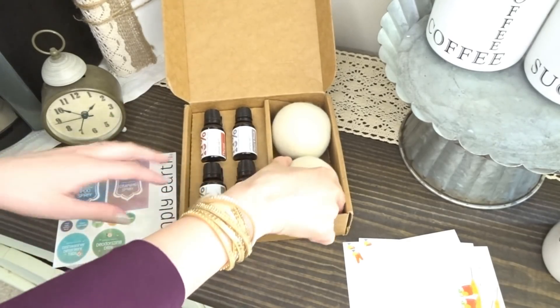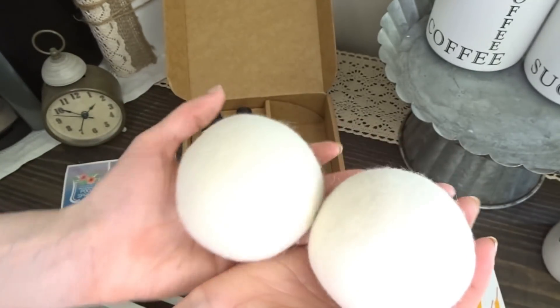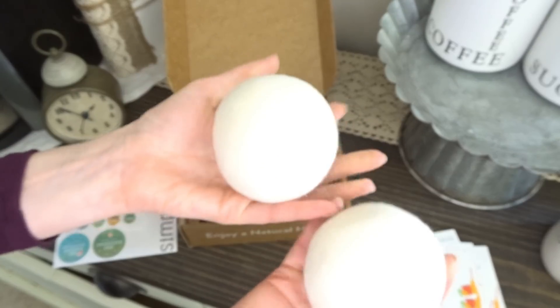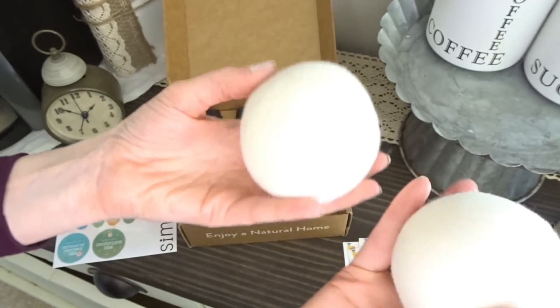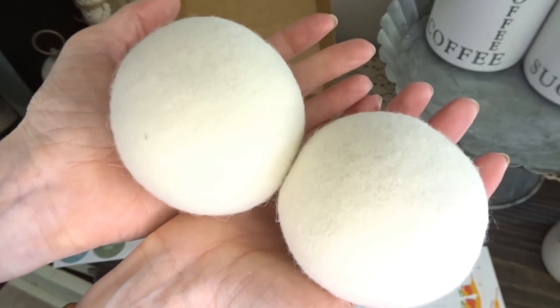The extra little goodie that came in this month's box are these dryer balls. I love these — I used to cloth diaper my son and I used these in the dryer. We've since gotten rid of them, so I'm so excited to get new ones and try these out again. They were great for the cloth diapers and I've heard they're great for your clothes as well.